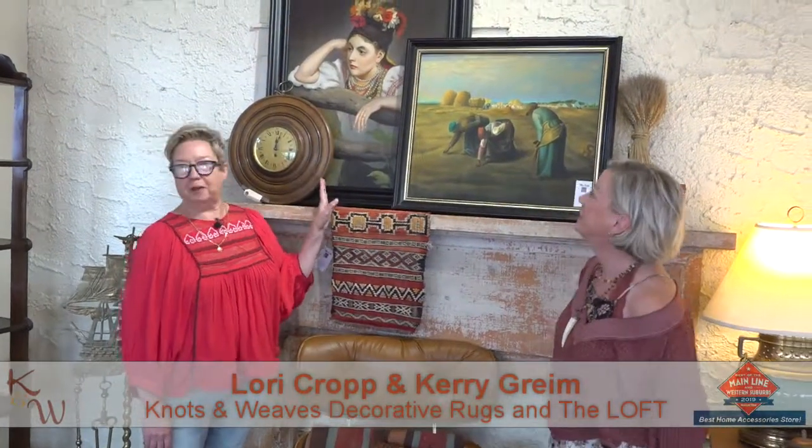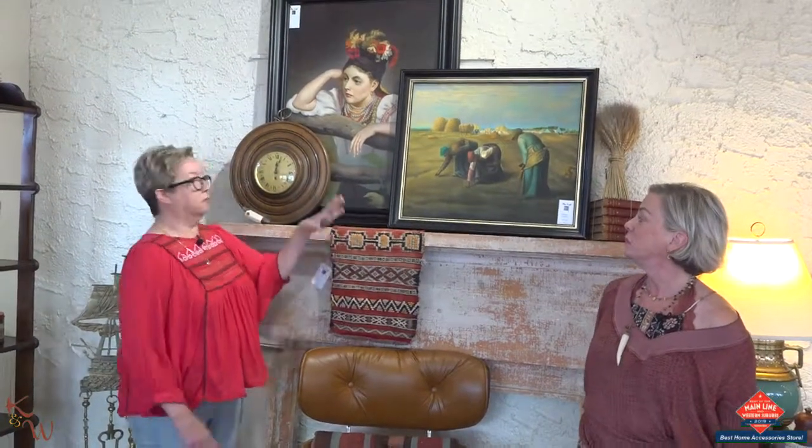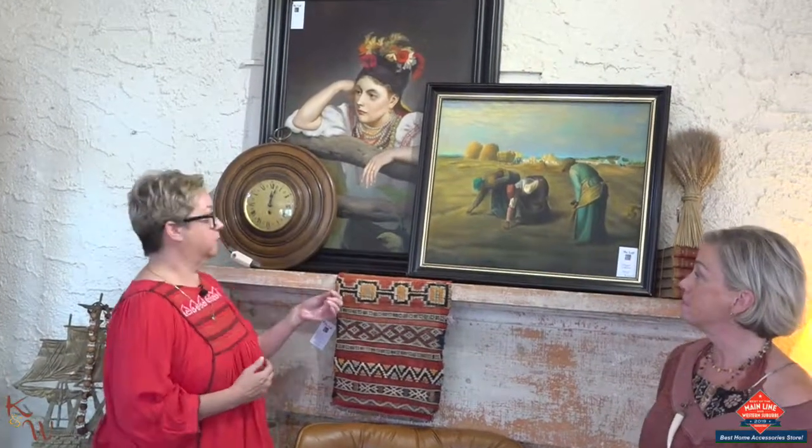Hey guys, it's Lori and Carrie at the loft. Hi. Now we're talking about mantles and how to create a vignette on a mantle. You don't have to do one mirror in the center, a couple sconces — that's typical. It's very pretty, but we think it's a lot more interesting to layer a bunch of different objects.